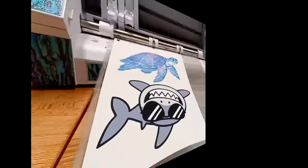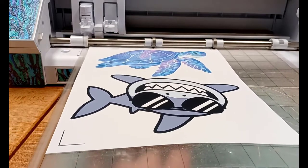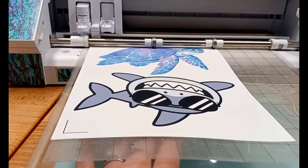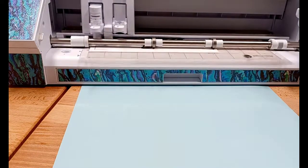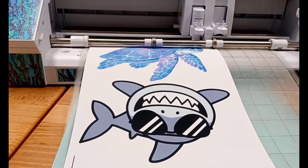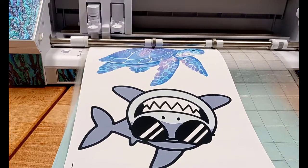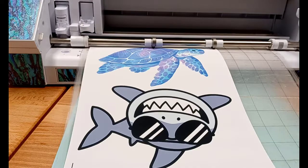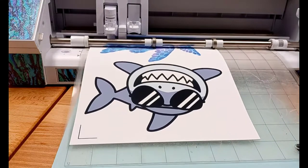I'm using Silhouette Studio and doing a print and cut, so it's cutting around the images. I will link a tutorial on how to set up print and cut in the description below. This is showing my Cameo registering the registration marks that have printed on the page so it can tell where the design is.